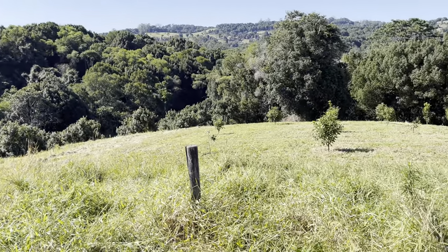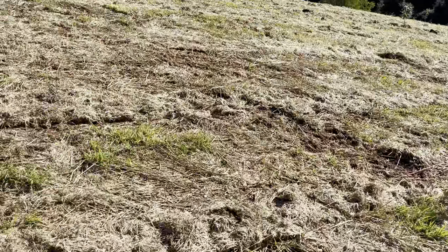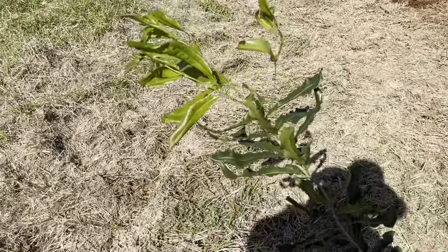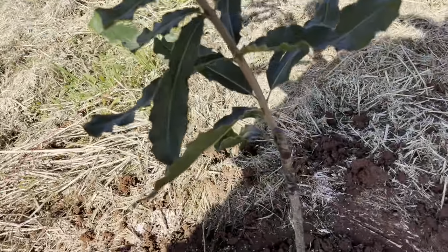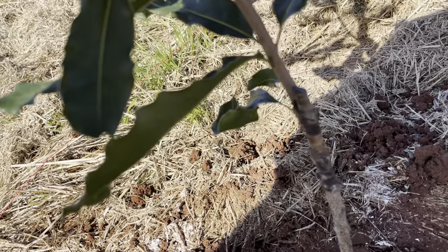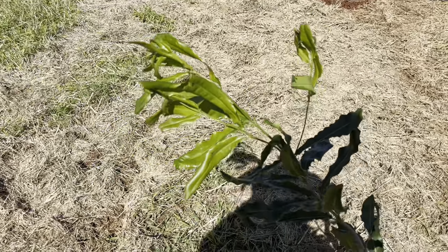What you'll get from a nursery is a grafted tree, and a grafted tree looks a little bit like this one that's just been planted here — it's about three foot high. You might get them a little smaller from Daly's. There's the graft at the bottom with that black tape around it, and there's the main tree up the top.